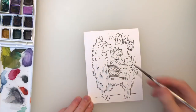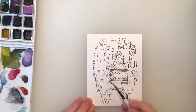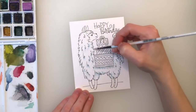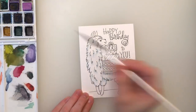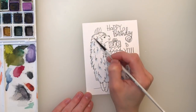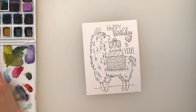I want this llama to have some furry texture and I want the fur to look dimensional and fluffy. In order to achieve that, I want to make sure I focus the shading only under the areas where the fur is sticking up, and I'm also going to add it around the edges of the llama. If I were to add it any other way, the llama would look a little bit more flat, and that's not the look I'm going for.